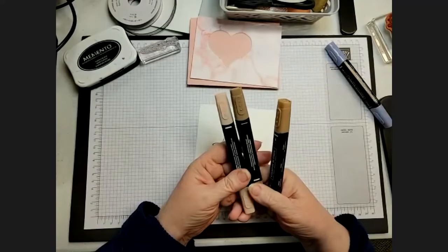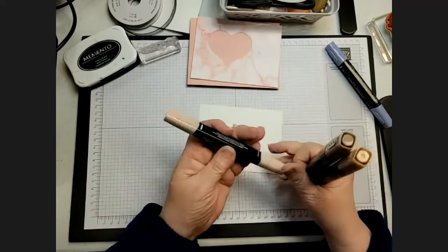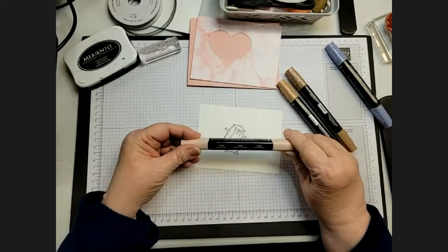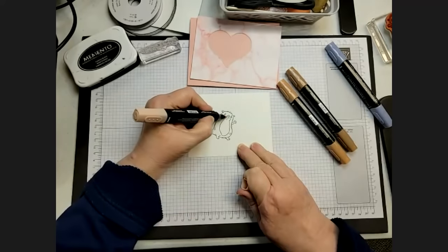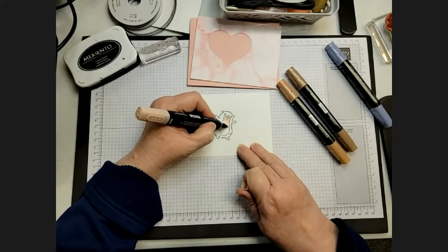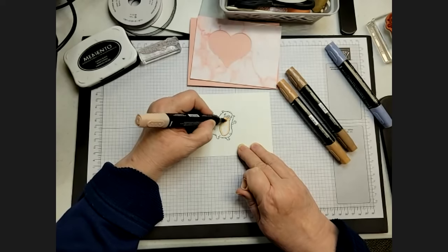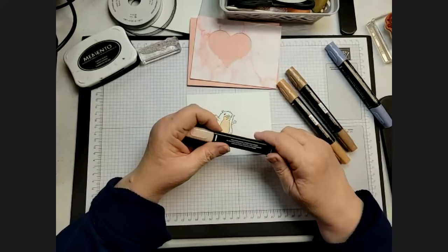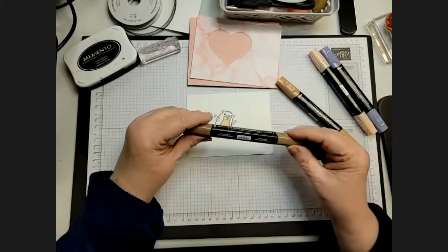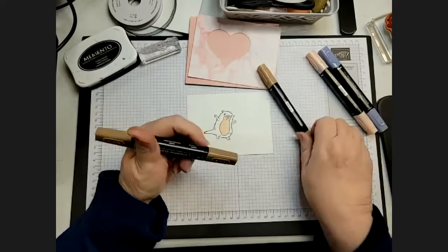This little guy is going to kind of come out of the heart. Now I'm using some of the new Natural Tones Stampin' Blends. For his belly and face I'm using number 900 — the 1000 is the lightest. The Natural Tones Blends are available in packs of two neighboring numbers, or you can get the entire set for $45, which is almost enough to get the Awesome Otters for free with Celebration.